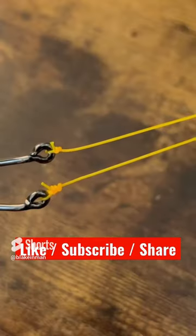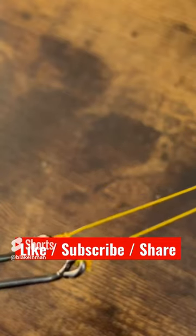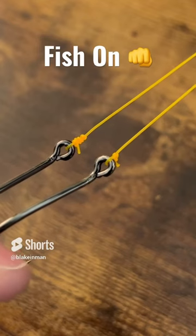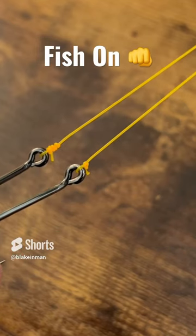And that is your double davy. Head on over to the channel and get a full in-depth tutorial of this knot so you can see how the improved clinch knot up top and the davy on the bottom fares when using small hooks and thin line.